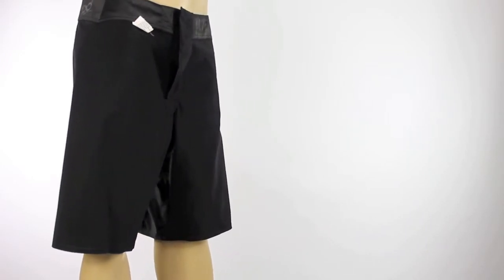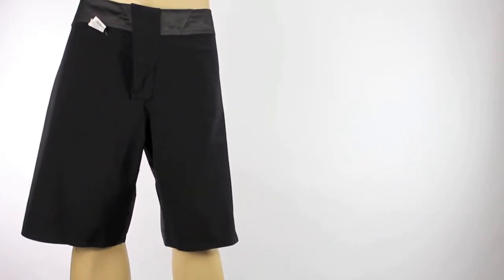Billabong have used PXInfinitive seam technology. This eliminates rigid seam stitching, therefore maximizes flexibility and comfort, and also reduces any rashing that may be caused.